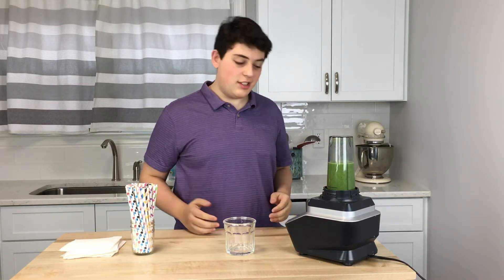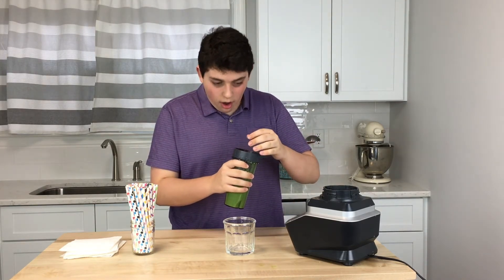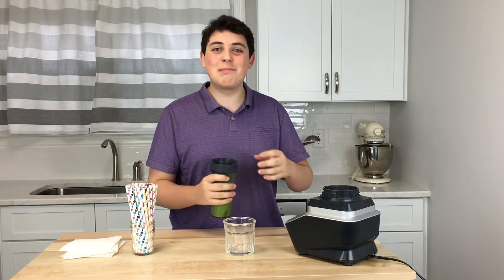Now that your smoothie is done, you want to turn off the power and take it off. I paused the... it exploded!